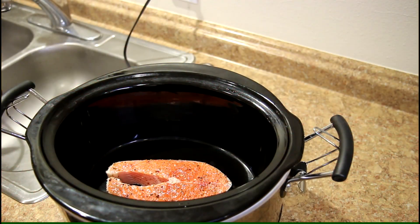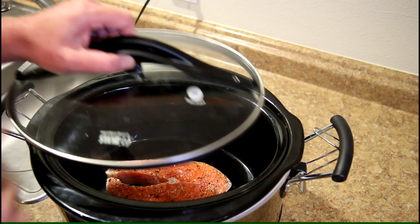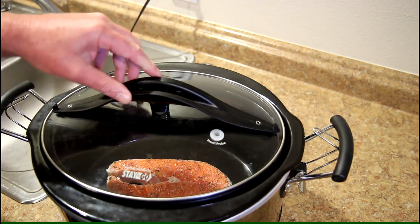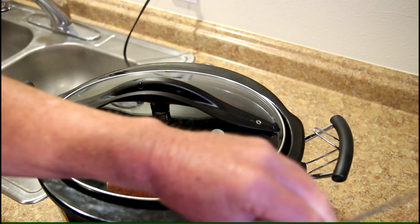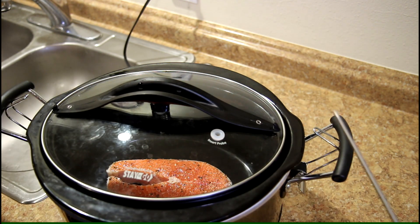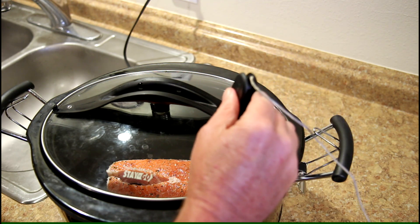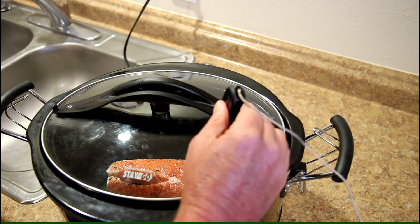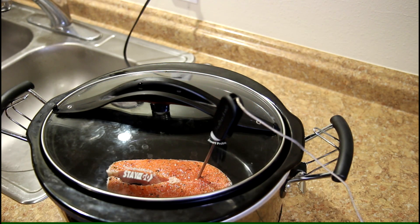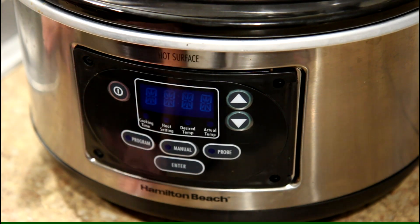I put my salmon in the slow cooker — a dry slow cooker, no added liquid. Now this is the neat part: this has a temperature probe, so the probe plugs into the side of the pot and it will shut off at a specific temperature. I positioned the salmon right under the probe and I'm just going to stick it right into the thicker part of the salmon. I'm kind of excited about this — I hope it turns out good.